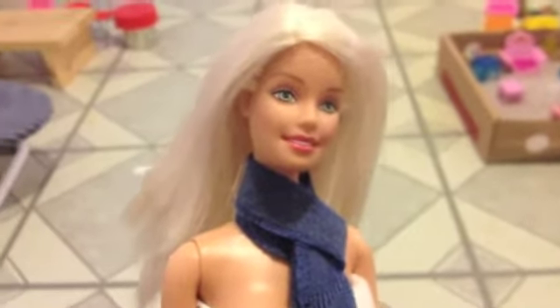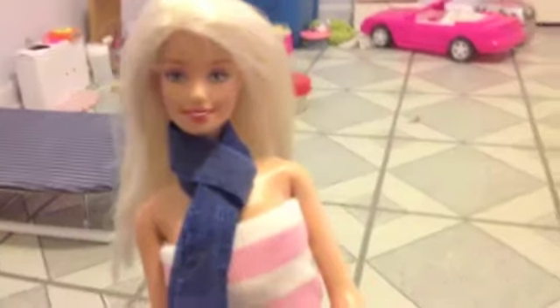Enjoy! And if you were wondering, you just make the scarf out of a cut piece of fabric.